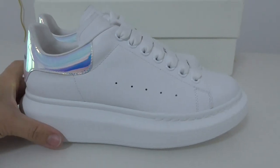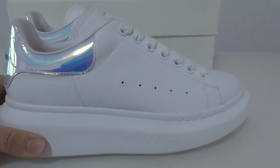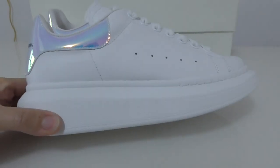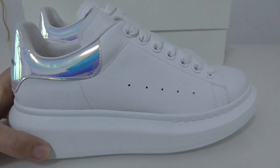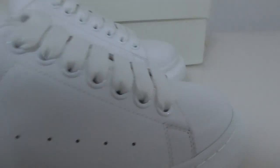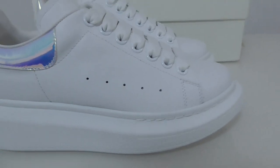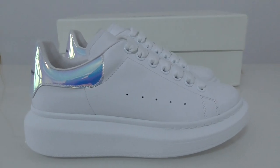This is the new colorway of Alexander McQueen. What do you think about this pair and this colorway? If you want to order this one, please don't forget to contact us. We supply good shoes at the best price. Welcome to contact us for orders — thanks for watching, see you next time.